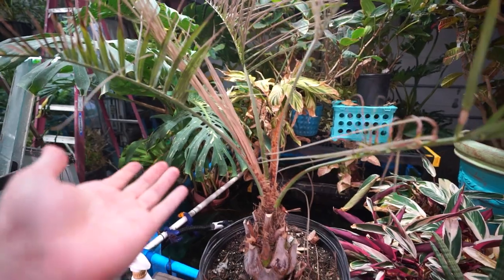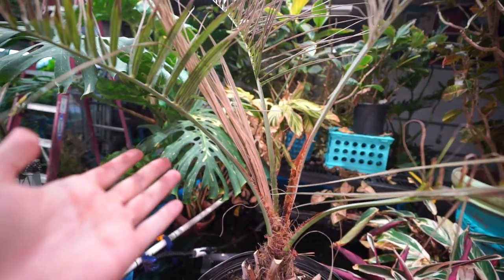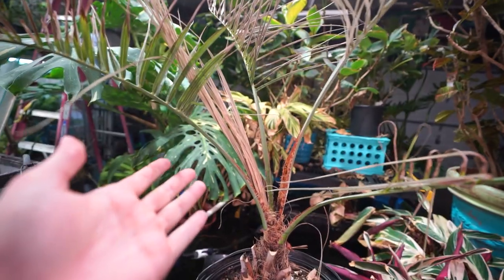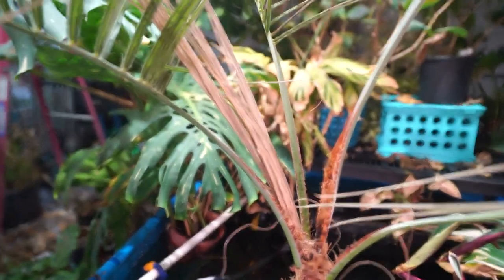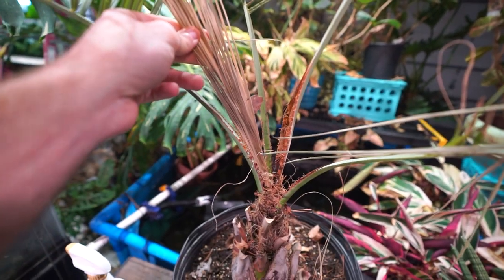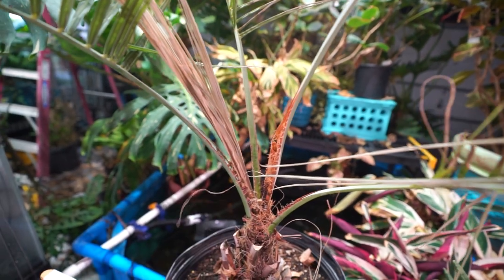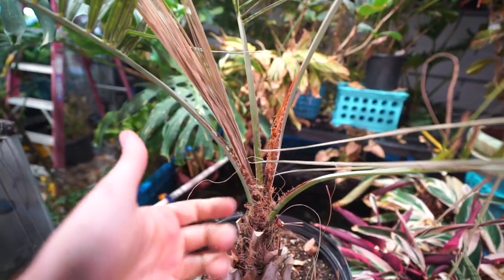Probably why you clicked on the video, or maybe just a loyal subscriber. I have a brahea right here that is a good example of spear pull. You see it right there? That's going to pull right out. Figured this would be a good time to go ahead and talk about what I do when I have cold damage to a palm and that spear starts to rot out and needs to be taken care of.